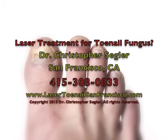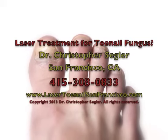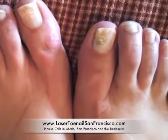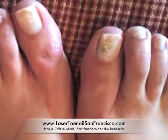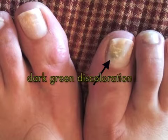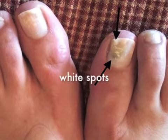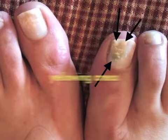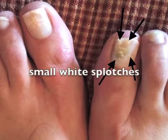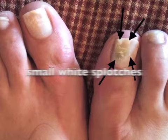When fungus infects the toenails and starts to grow, it actually penetrates the toenail and starts to separate the layers of keratin, which causes light to refract differently in the areas of infection. Sometimes the fungus causes dark green discoloration, big white spots in the toenail, or yellowing areas, but the earliest sign of a toenail infection is just a small white area of discoloration in the toenail.